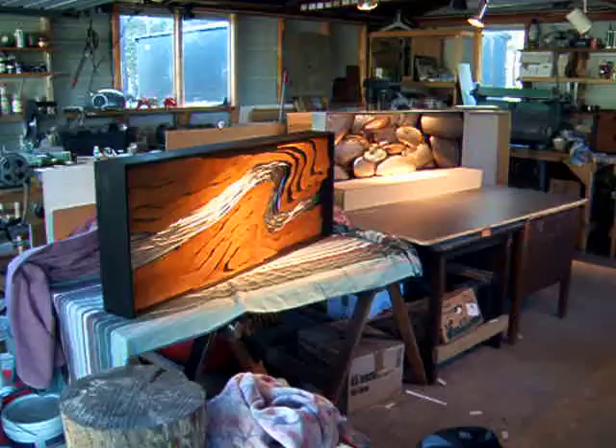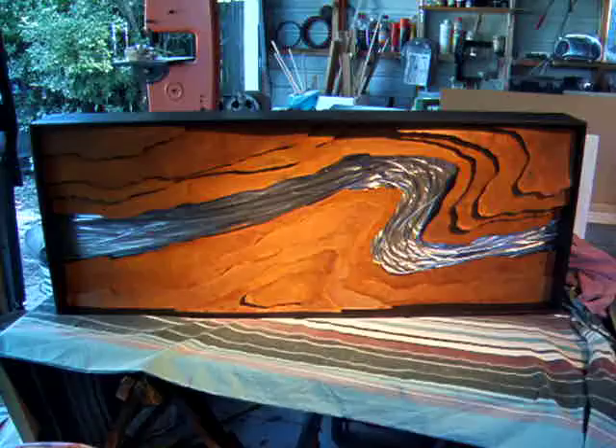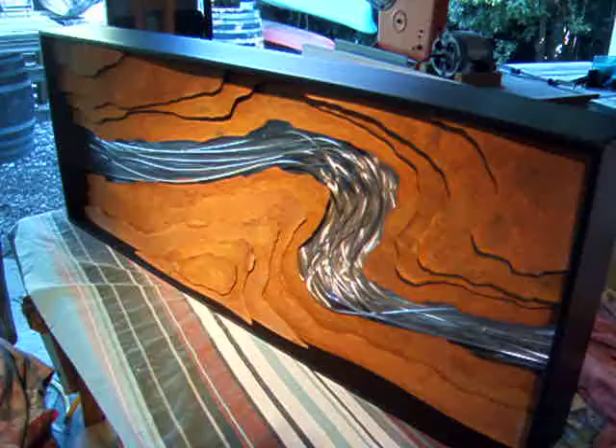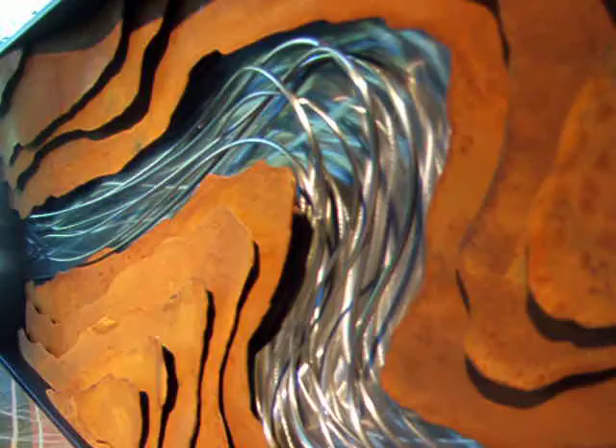I'd like to give just a quick tour of the three works that I'm about to send off to the New Zealand Art Show in Wellington. This first piece is called Banked, and it's rusted stainless steel in many different layers, formed and hammered and shaped. And it includes stainless steel rods to represent the fluidity in the flow.